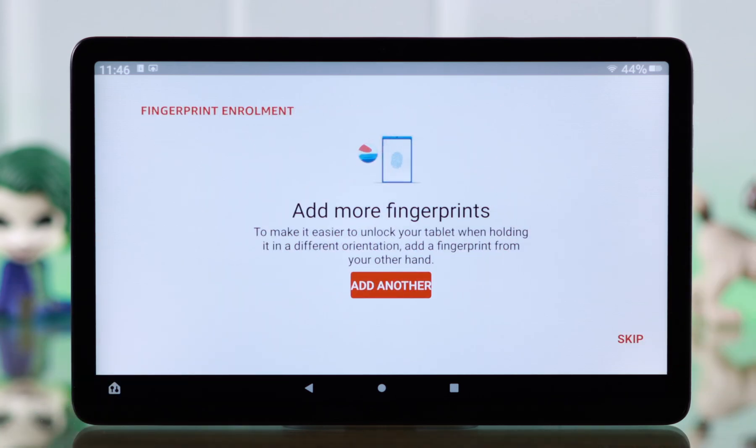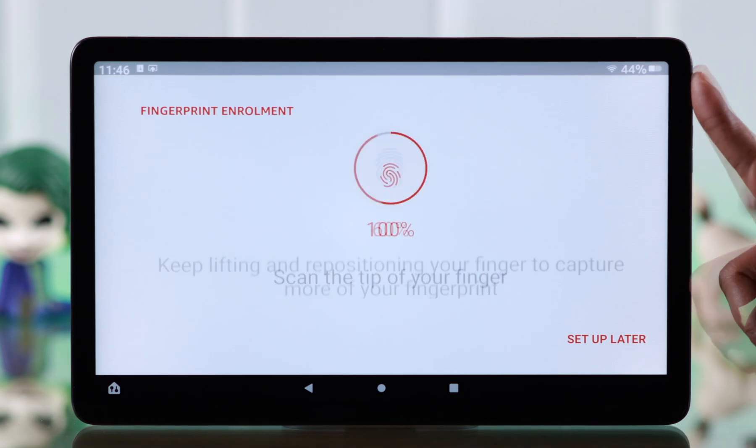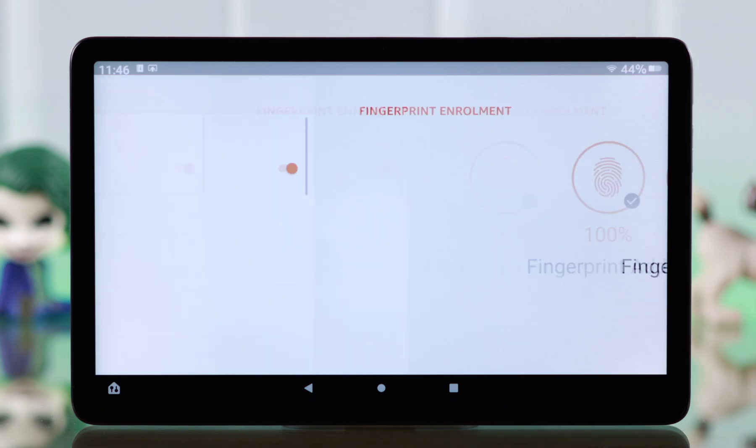When your fingerprint is added, press Done. You can add multiple fingerprints using the same process if you want. We recommend you enroll multiple fingerprints, as this will make it easier for you to unlock your screen.